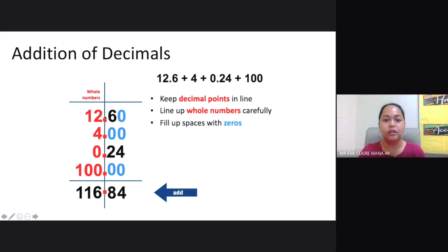Again, you need to keep your decimal points in line. Your whole numbers should be lined up carefully — so 12, 4, 0, and 100. Then you need to fill up spaces with zeros so that it's easy to add the numbers. For 12.6, you fill up a zero at the end. For 4, you fill it up with two zeros, and for 0.24 and 100, you also fill them up with two zeros.